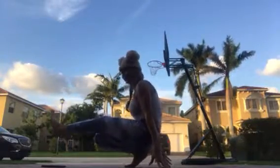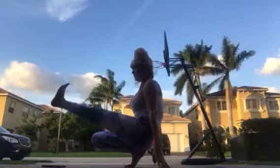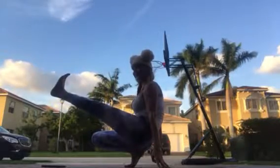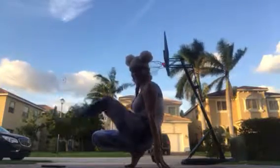See how my back is rounding? That's normal, but we want to try not to do that. Ten, nine, eight, seven — higher — six, five — higher, Boaz is doing it — four, three, two, one. Good.